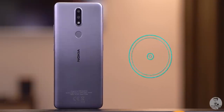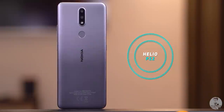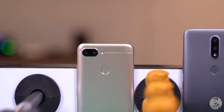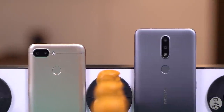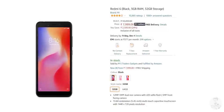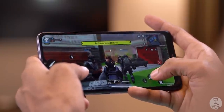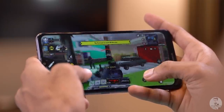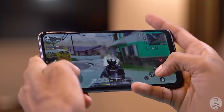The processor here is the Helio P22 — not the G80 or G85, but the Helio P22. That's the same chip used in the Redmi 6, a phone that came out in 2018, which at launch cost just 8,000 rupees. If you do want to game on the Nokia 2.4, the PowerVR GE8320 handles GPU duties. In-game or outside, the performance here is nothing to write home about.